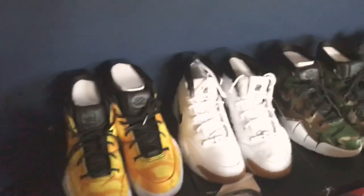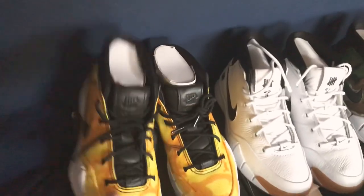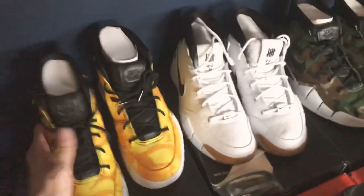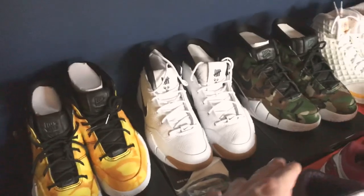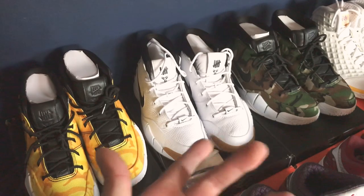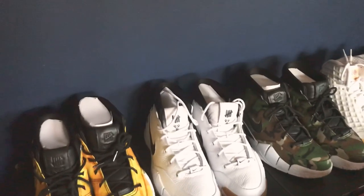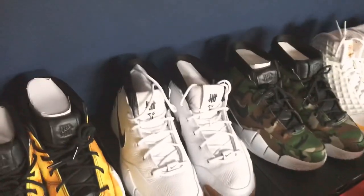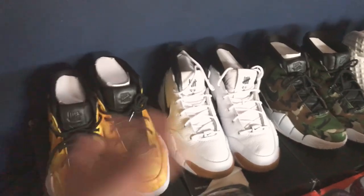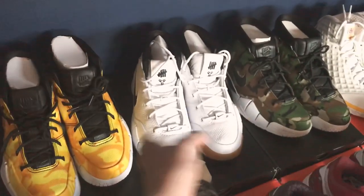I'll start off with my Kobe 1s. These are all my Kobe 1s — I have three pairs, which was the Undefeated collab. I think they released around 2017. These are the three colorways I liked out of that pack. I know there was a red camel one and a lighter green camel colorway, but these are the three I kept.